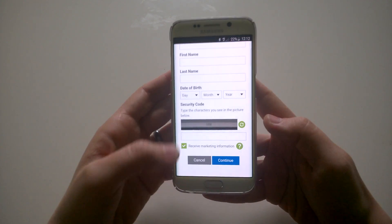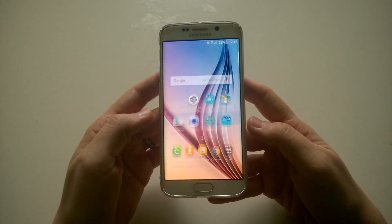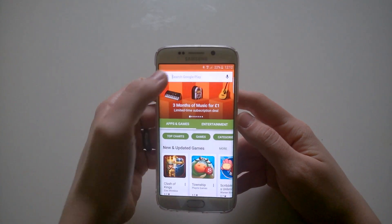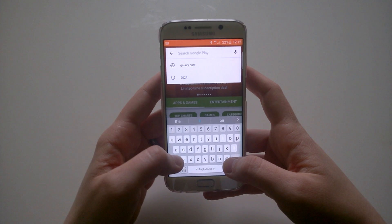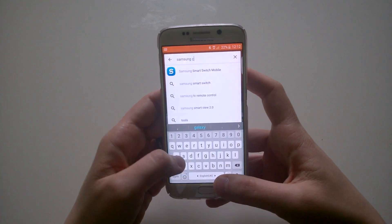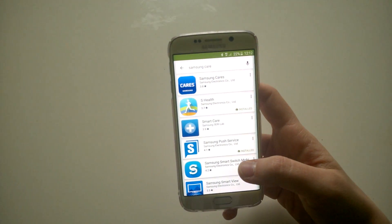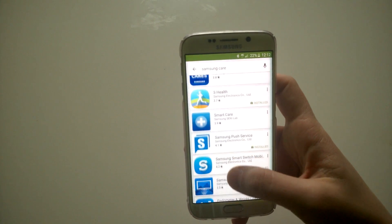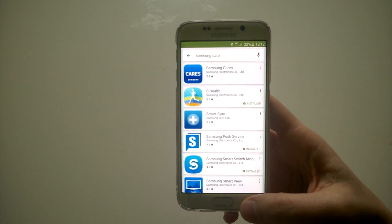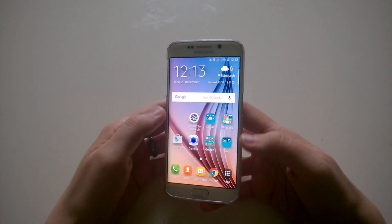Once you have your Samsung account ready, you have to find the Samsung Care app. As you've probably seen online, there are instructions on how to find it in the Play Store, but in many cases such as mine, you can't really see that app in the Google Play Store. For example, if I go and type in 'Samsung Care' as the instructions say, this is what appears in the results — and you're not able to see that app from the Google Play Store.